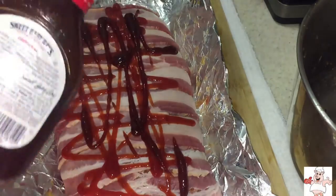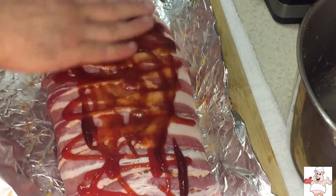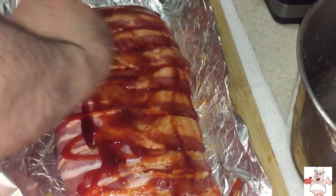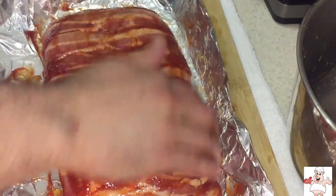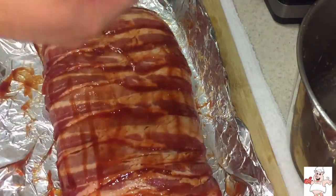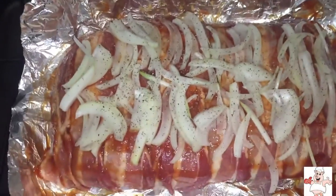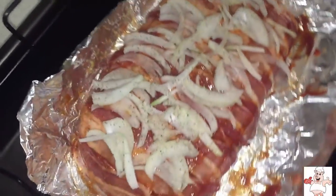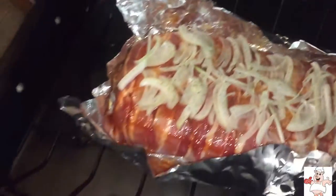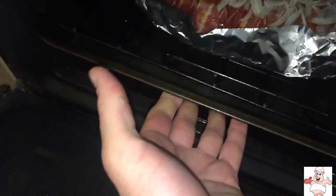Now we're gonna glaze and sweeten up the bacon — a little bit of ketchup and some Sweet Baby Ray's barbecue sauce, mix it and rub it evenly on top of the bacon. Add some thin sliced onion and some more ground black pepper on top, and you're ready to bake. 350 degrees, about one hour, or until the bacon is nice and crispy and looking beautiful.